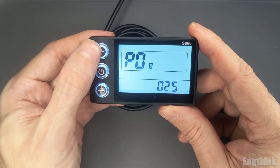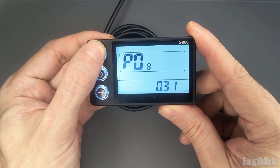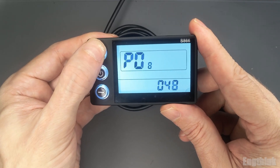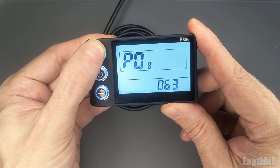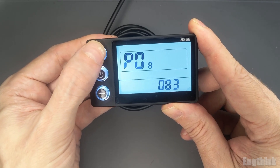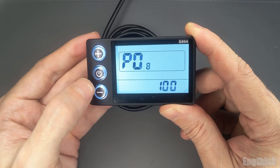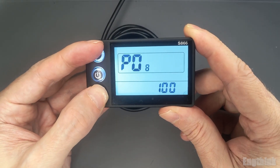Once you're back at P08, you can increase the value to unlock the speed limit. You can set it all the way up to 100 km per hour, which is the maximum allowed value. At that point, your e-bike will no longer have a speed restriction. You can adjust the value using the plus and minus buttons. Once you reach 100, you can either wait a few seconds or press both buttons together to save the setting. Now your e-bike speed is fully unlocked.